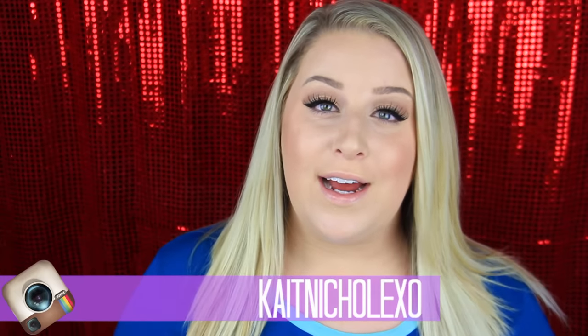Hey guys, what's up? Welcome back to my channel. Today's video is going to be on some cute little DIY stocking stuffers that don't look like homemade or ugly little things that people aren't going to actually want. These are going to be really cute ideas that you would actually be proud to be giving out in a stocking stuffer. So I'm really excited to share with you guys what I came up with.